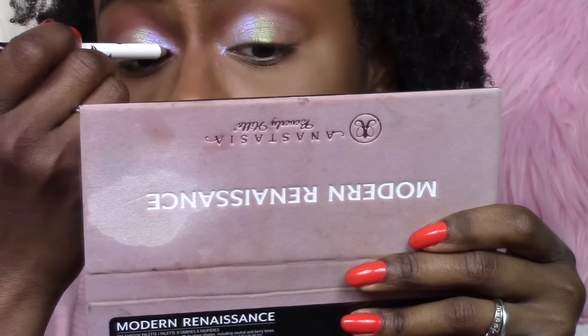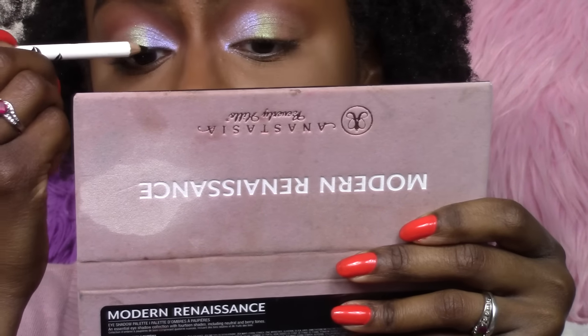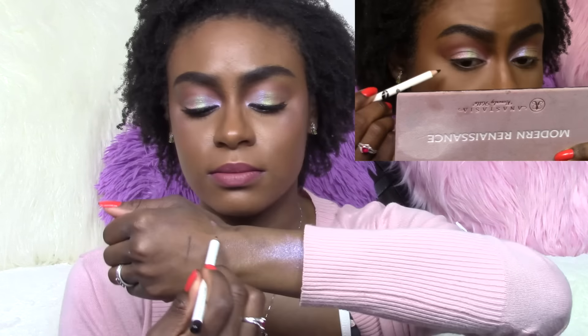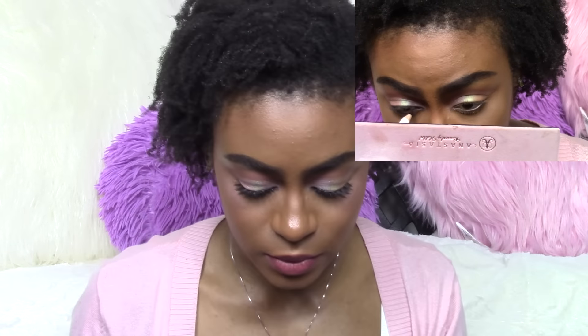I also used this Vintage Smoky Eye Pencil, which retails for $21. It's a richly pigmented smoky eye pencil that delivers an intense jet black definition, creating pencil point precision or a smudgy saturated color. The formula glides on without tugging or pulling, and it did glide on very nicely with no smudging. I applied it just a little bit because I knew I was going to put falsies on and didn't really want to do a wing with a colorful eye look. So I just applied just a little bit on my top lid and my bottom lid, and it went on very smoothly.